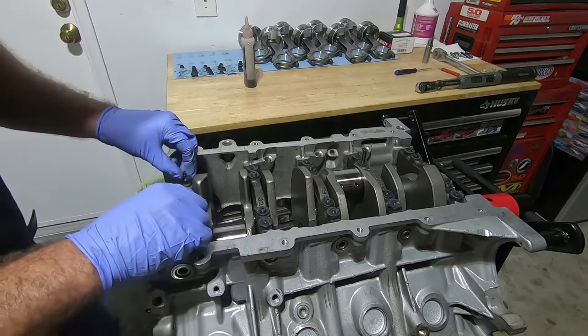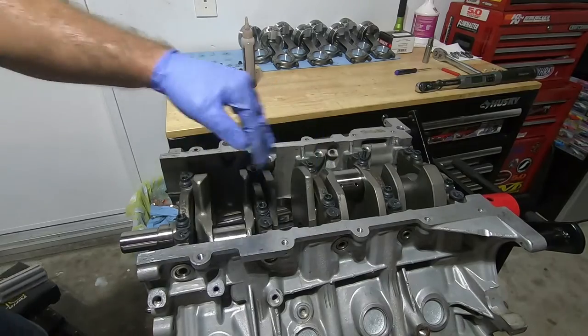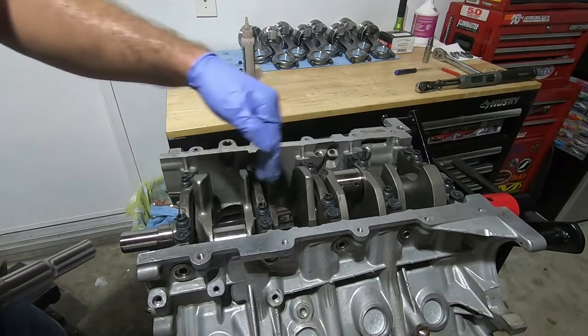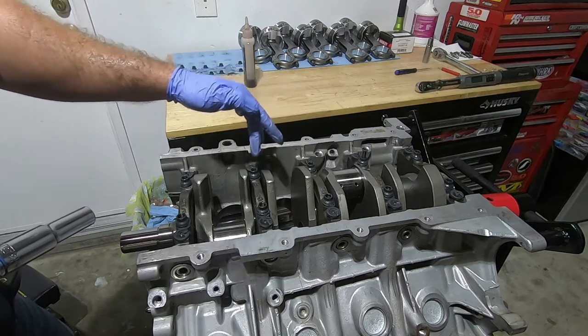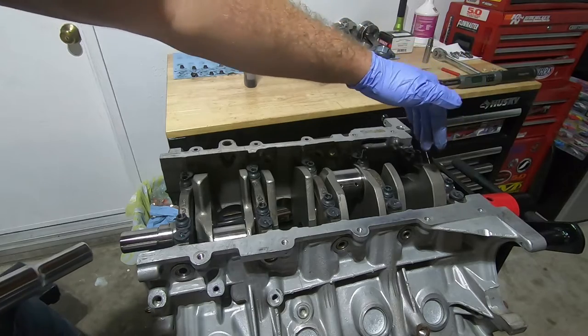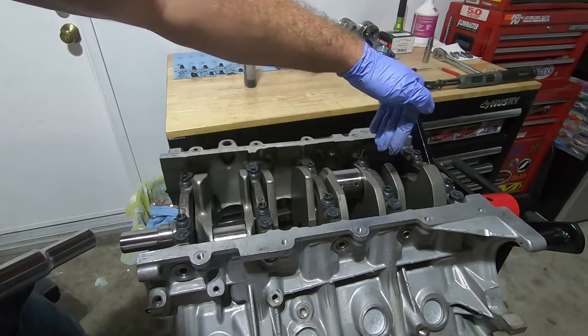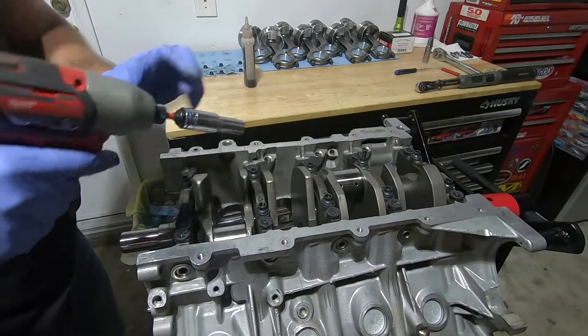Now I'm going to put the large ARP nuts on here. I'm going to slowly snug down main caps one through four — going one, two, three, four, five, six, seven, eight. I'm not going to do number five yet because before we snug number five down, we need to wedge the crank forward and the main cap backwards. Just snug them down lightly — the book calls for about 80 inch pounds.